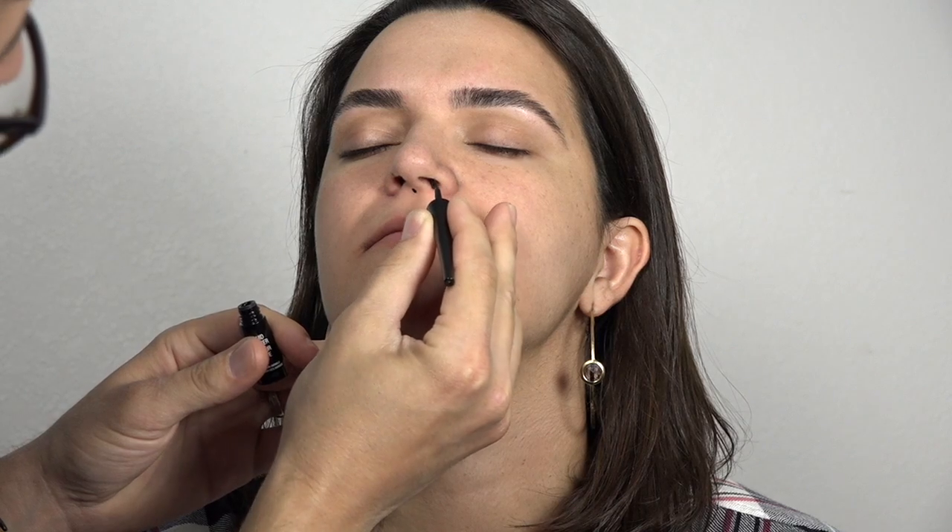So today we're going to show you how to apply the dots — let's go. Let's start with the nose: three points. One at the base of the nose, and then one on the inside edges in the middle of each nostril.